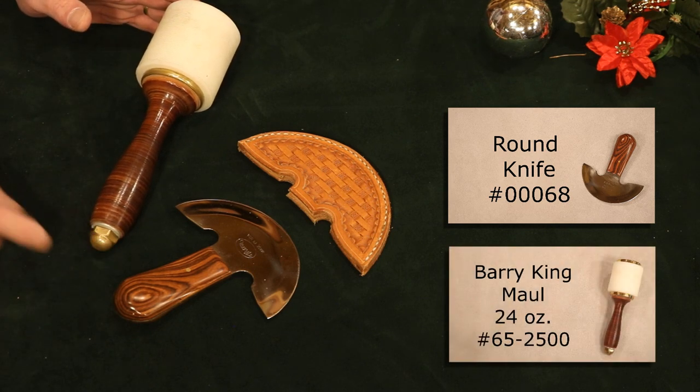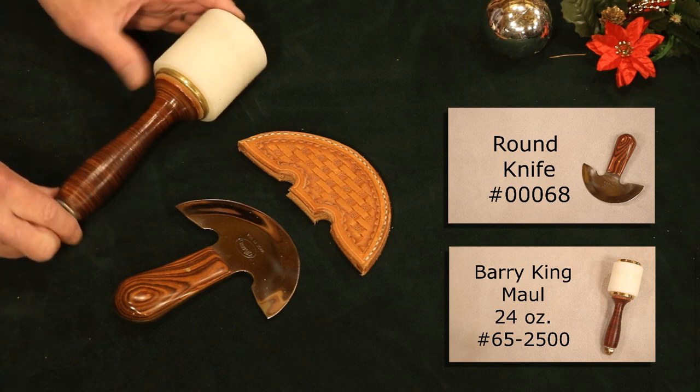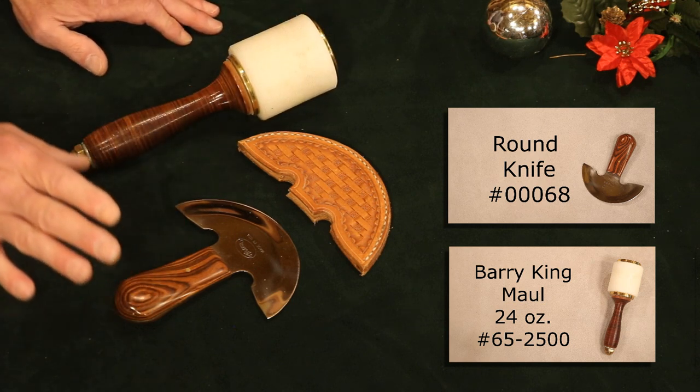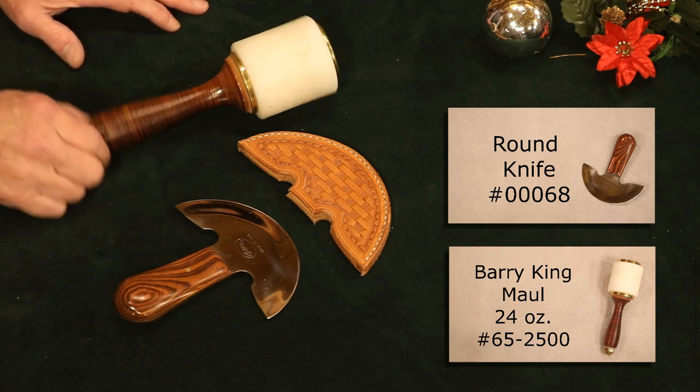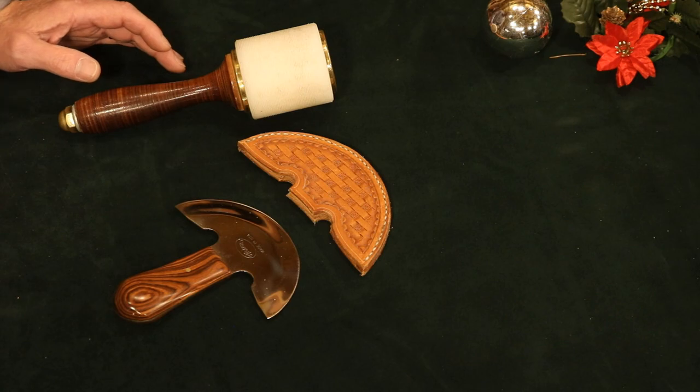Right here, a maul — Barry King. Stacked leather handle, brass fittings. That's a beautiful tool. On a maul, multiple weights are available. If you're not sure what your crafter would like, my opinion: I like a one and a half pound. Not too heavy, not too light.